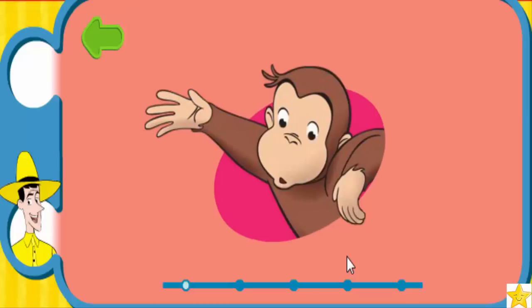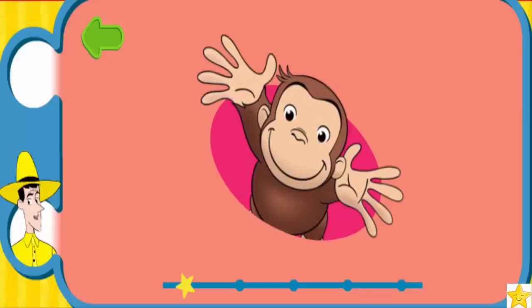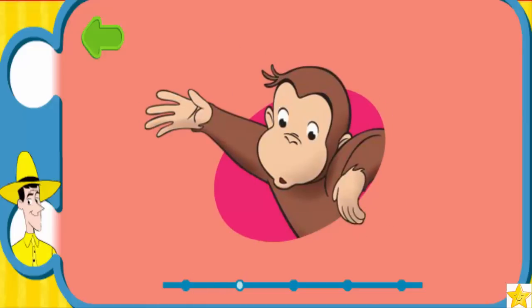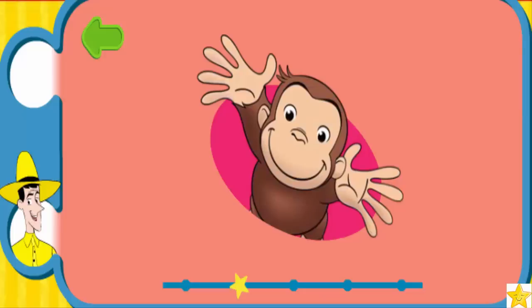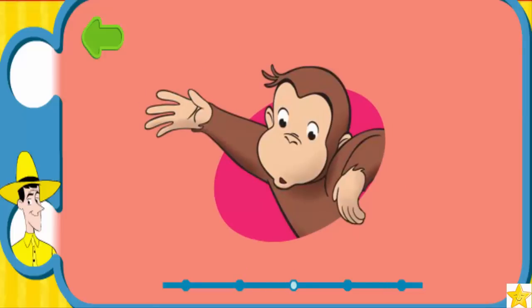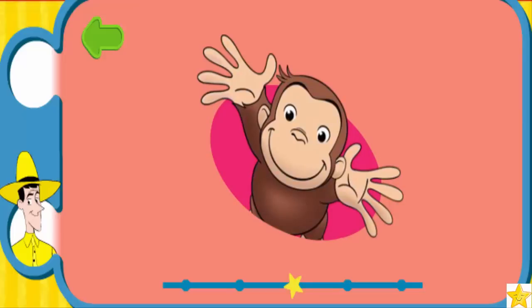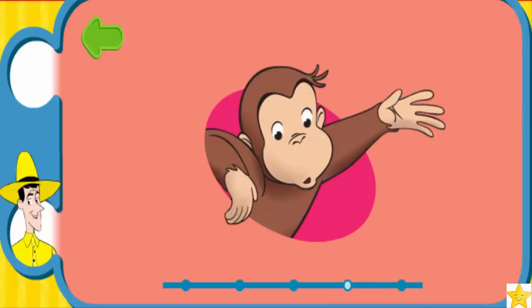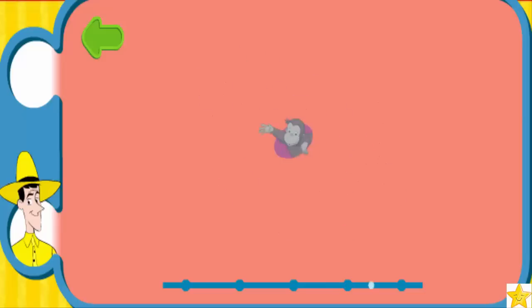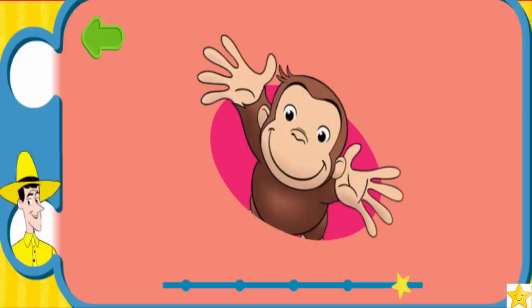Woohoo! Let's move! Stretch one arm to the side and back. Stretch the other arm to the side and back. Hooray! Let's go again: stretch one arm to the side and back. Stretch the other arm to the side and back. Hooray! One more time and a little faster, George: stretch one arm to the side and back. Stretch the other arm to the side and back. Hooray! Wow, this is good exercise!